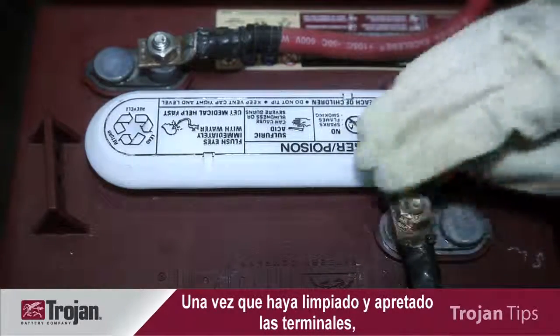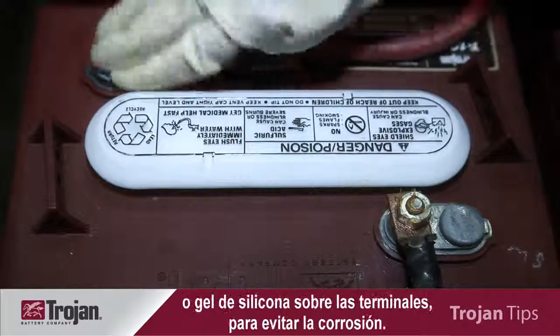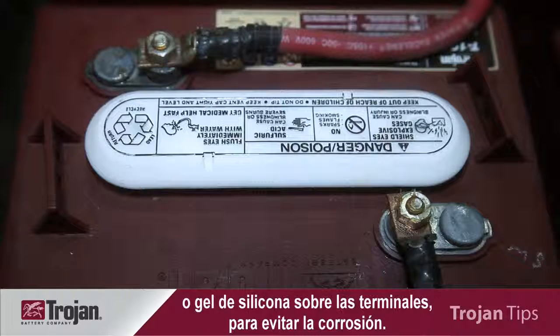When your terminals have been cleaned and tightened, it's important to put an anti-corrosion spray or silicone gel on the terminals to resist corrosion.